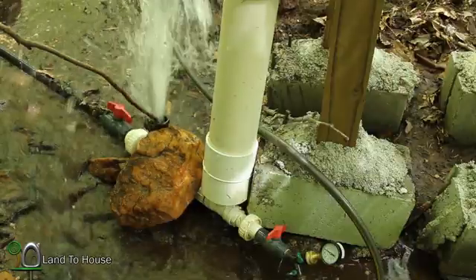My guess is that because I have it open up there, the pressure is not going to increase. But if I close this off, I should start seeing it rise back up. Yeah, it's climbing back up to 20 — pretty consistent at a little over 20 psi.